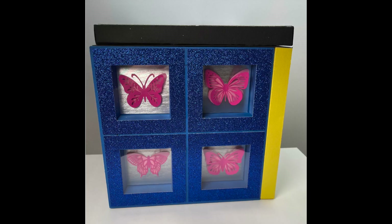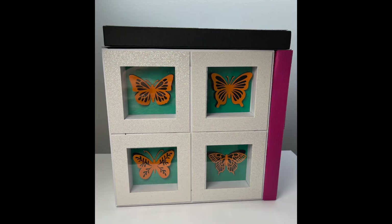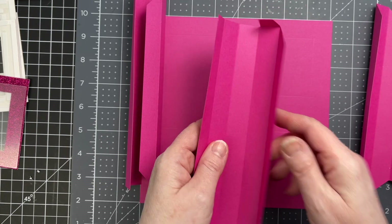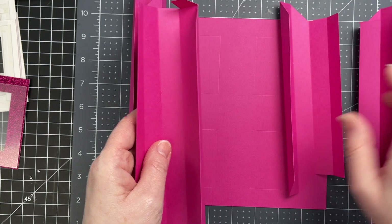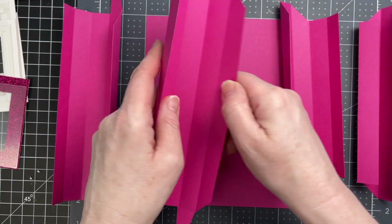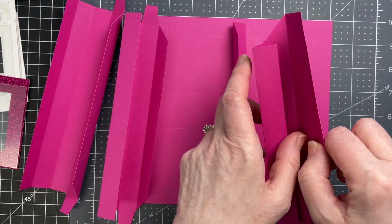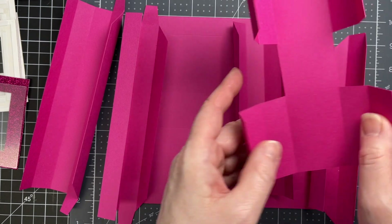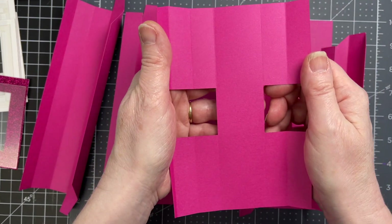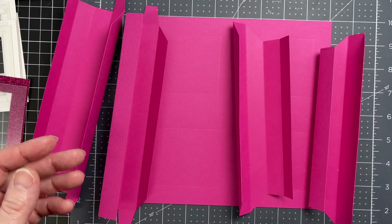These are the assembly instructions for my box, which is made out of shadow boxes — this is the large version. There are four pieces which form the walls of my shadow box. Two of them have tabs on the ends, and two of them do not. Then I have two pieces that look like enormous eyes, and these are the pieces that are going to go in the center to form the cross in the center of my shadow box.